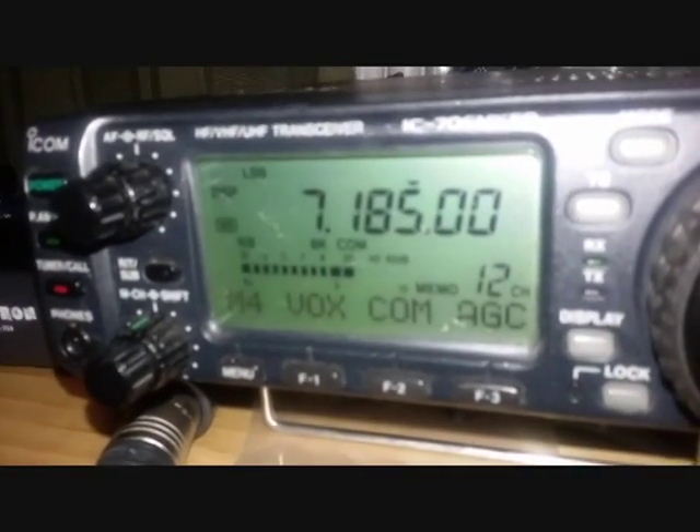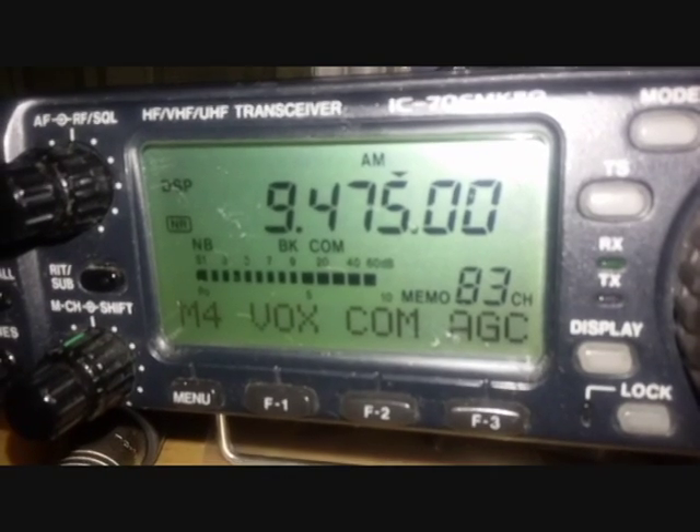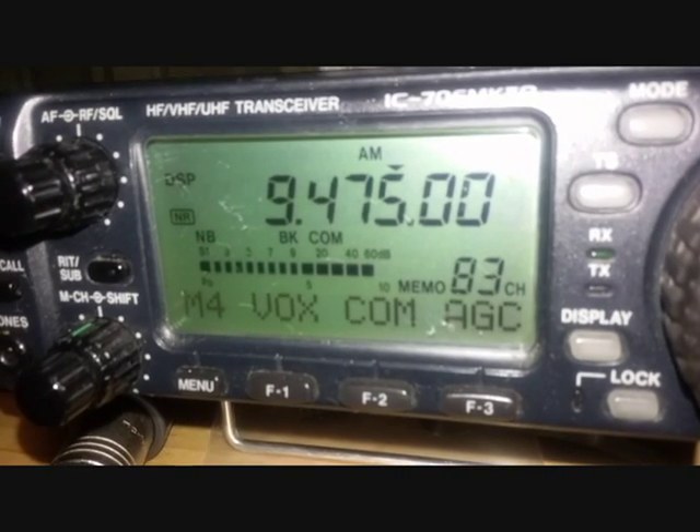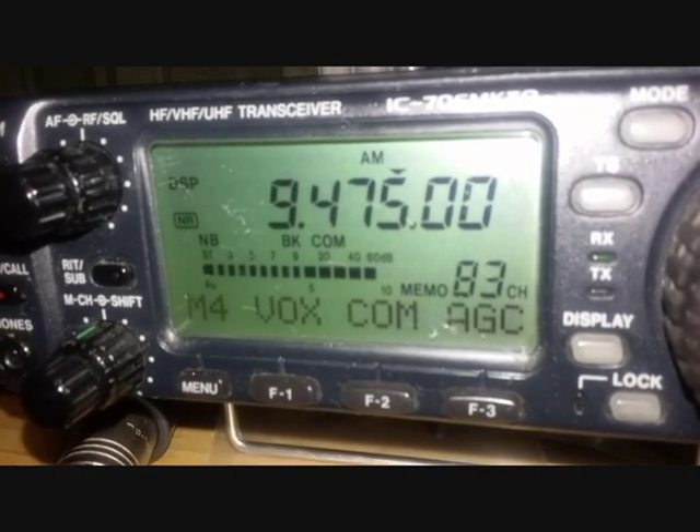Let me pause — let's see if we can find a shortwave station. Okay, we're listening to shortwave 9.475.